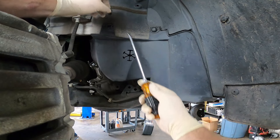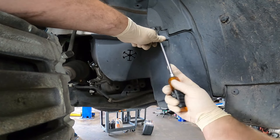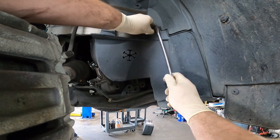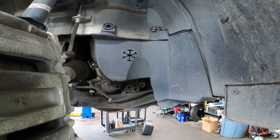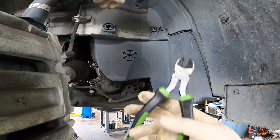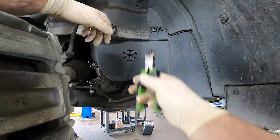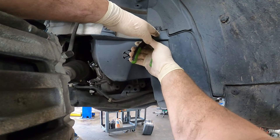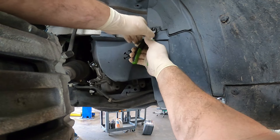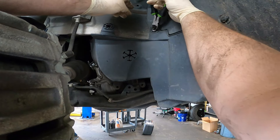I usually just use a flathead screwdriver to get these ones out. Sometimes they can be a pain — like this one. I was getting ready to say before that pop tab broke: get yourself a pair of diagonal side cutters and you can put them underneath that tab and gently pry it up.